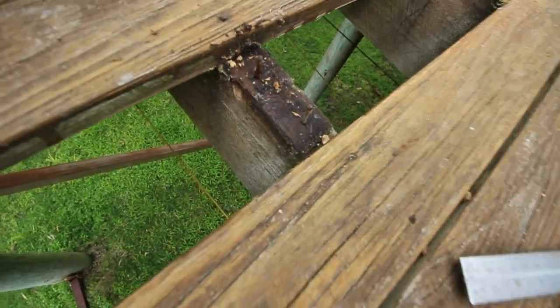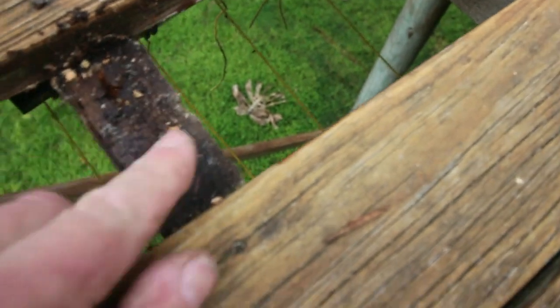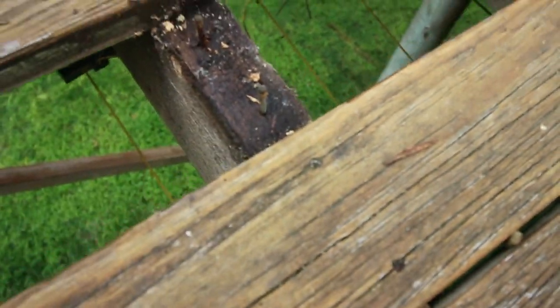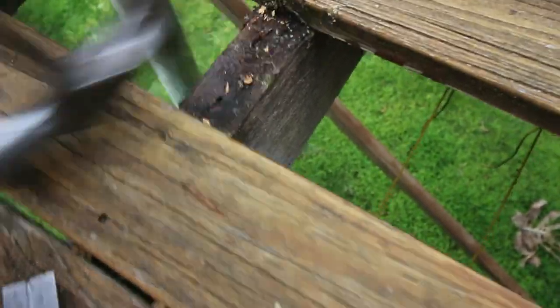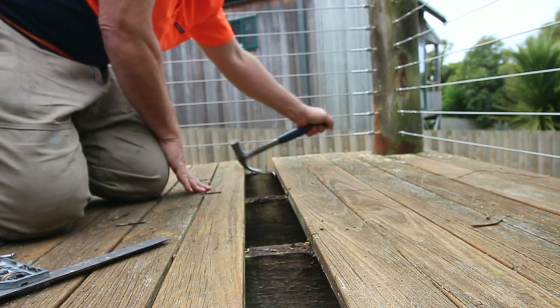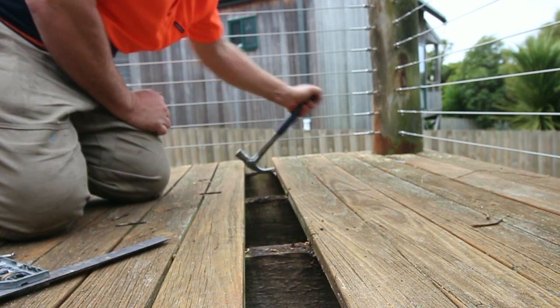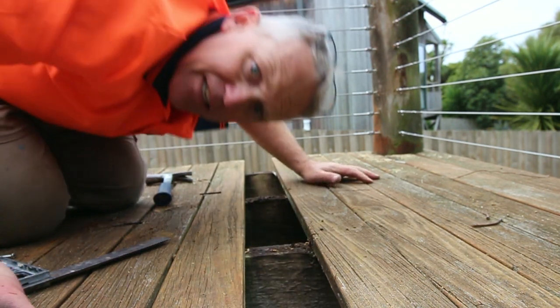Once the timber's out, we'll be left with nails or screws. We've got nails in here, so we're just going to use the back of a claw hammer to lever those out. Repeat all the way along — taking them out is as simple as that.